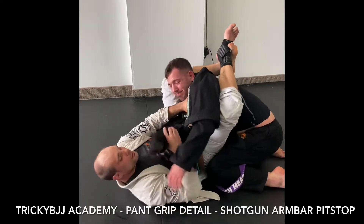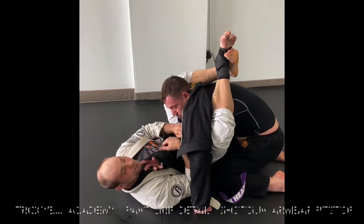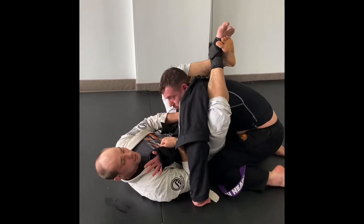I'm in pit stop position. I have control of my partner's arm. I'm going for an arm bar, but I want a shotgun arm bar.